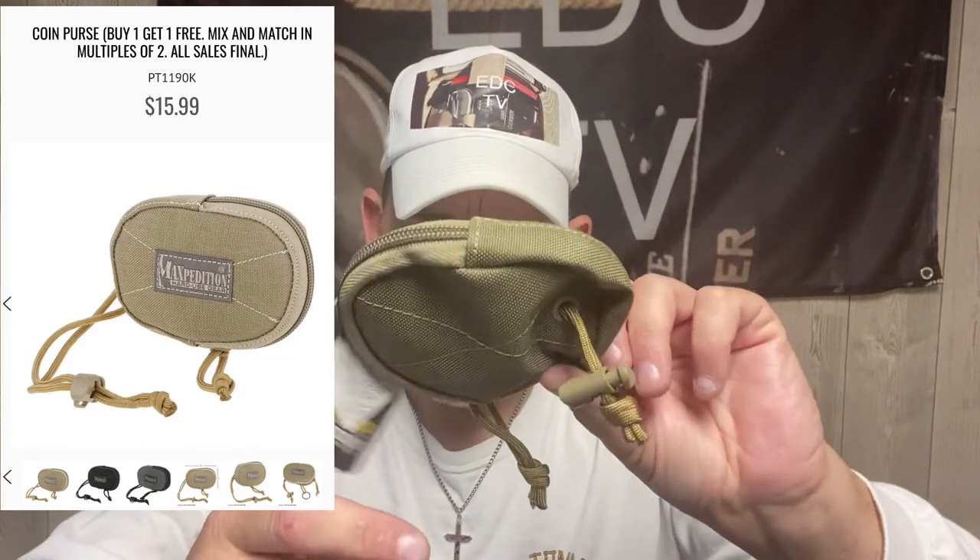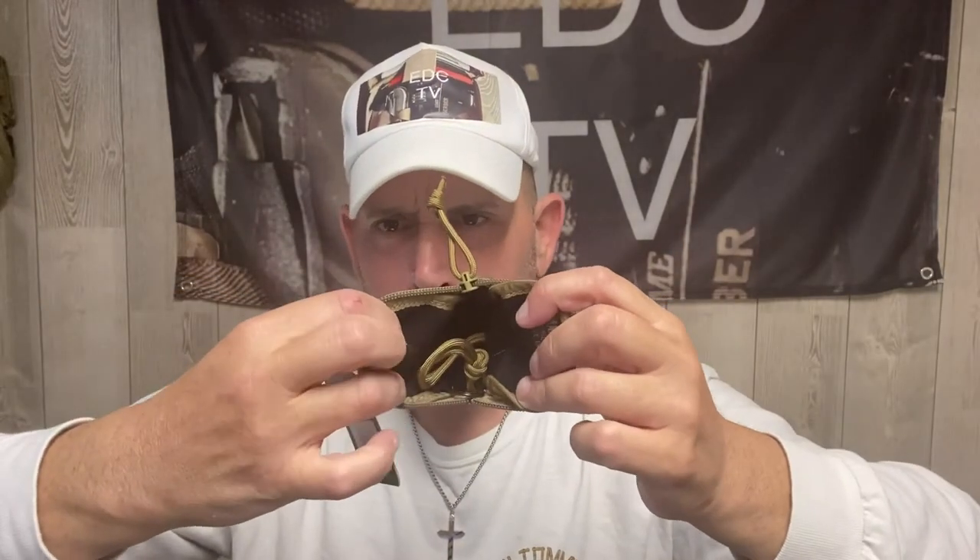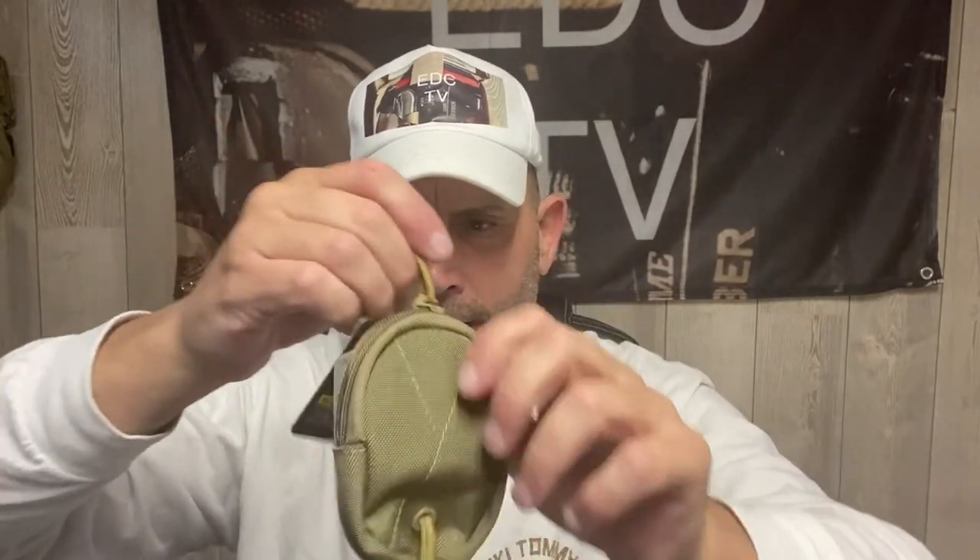Next is the Maxpedition coin purse. I carry these in khaki and black in my different bags and it really helps with change. It has a nice soft inside with no internal pouches, and a paracord pull. You can put change in it, or I run mine with folding glasses — they fit right in there nicely. It doesn't have MOLLE webbing so you just throw it in the pack. It's great for keeping quarters, dimes, nickels, and pennies in one spot instead of loose in your bag.